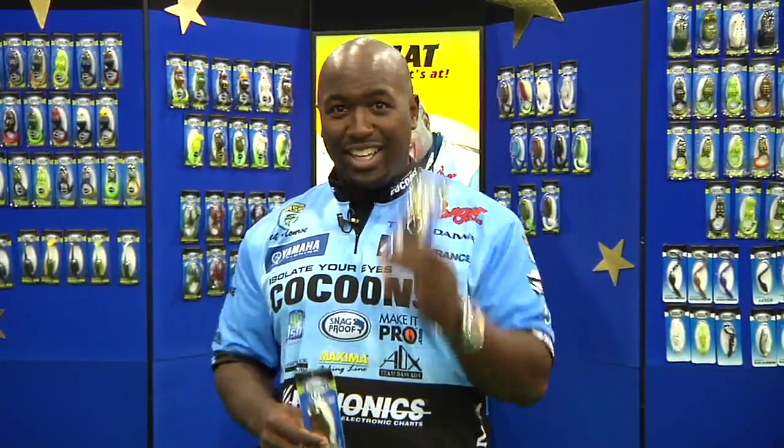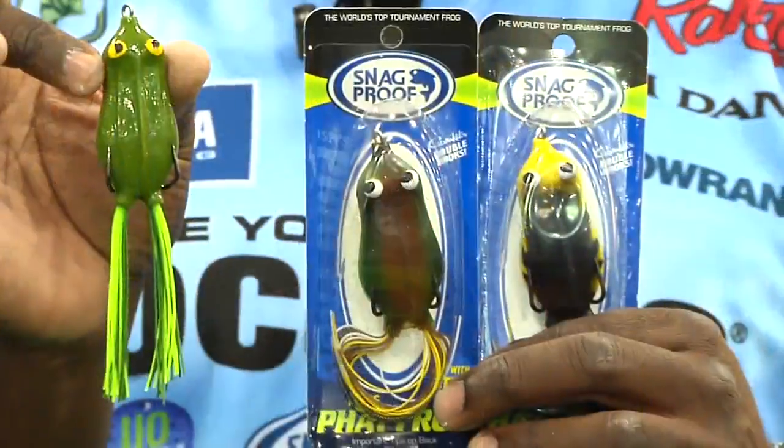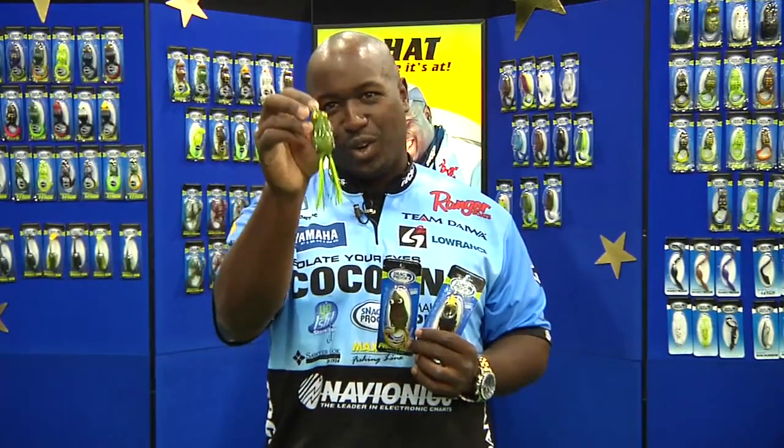We've got three new colors for this year. We've got OG, we've got Cali, and we've got Ballin. Basically the most natural colors out there — you've got the yellow-headed blackbird, something more like the original frog itself, and of course you can't go wrong with the green with a little chartreuse in it.